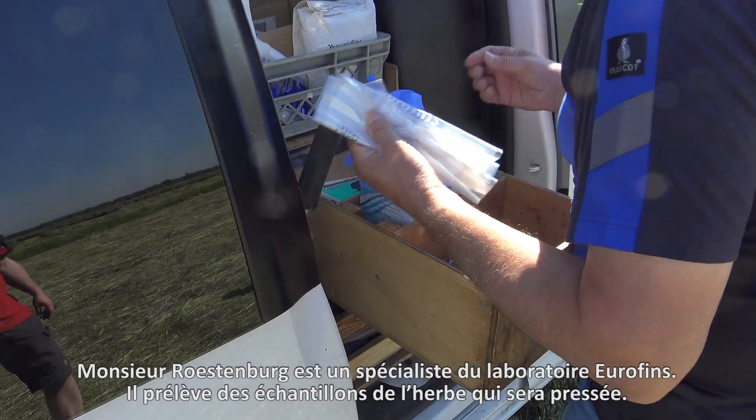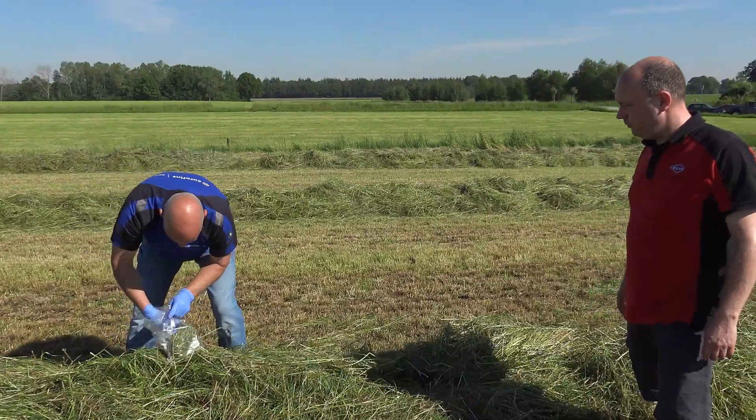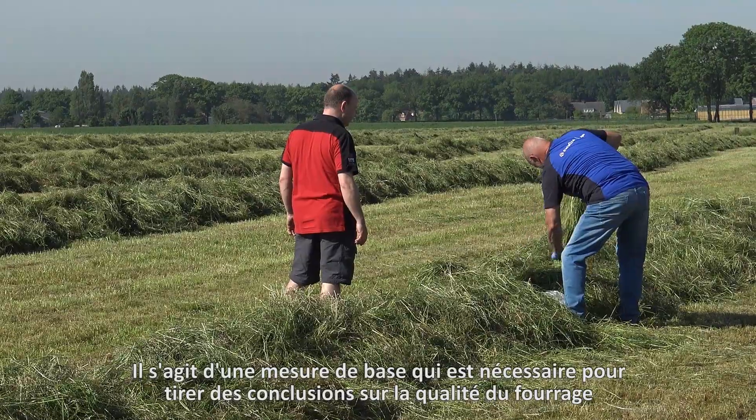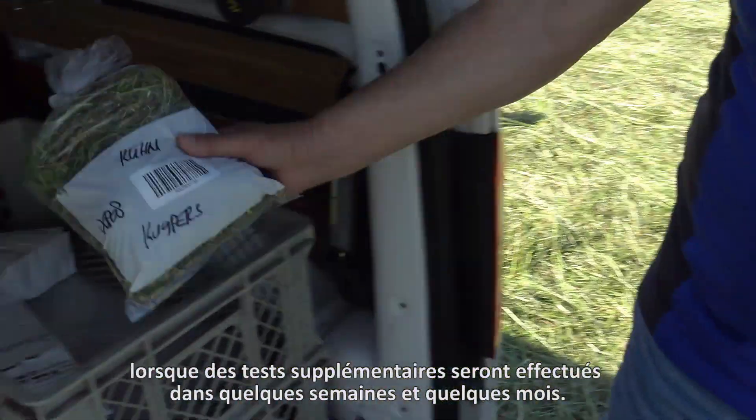Mr. Roesteburg is a specialist from the Eurofins laboratory and takes samples of the crop that will be baled. This is a zero measurement that is needed to draw conclusions about the feed quality when further testing is done in a few weeks and a few months time.